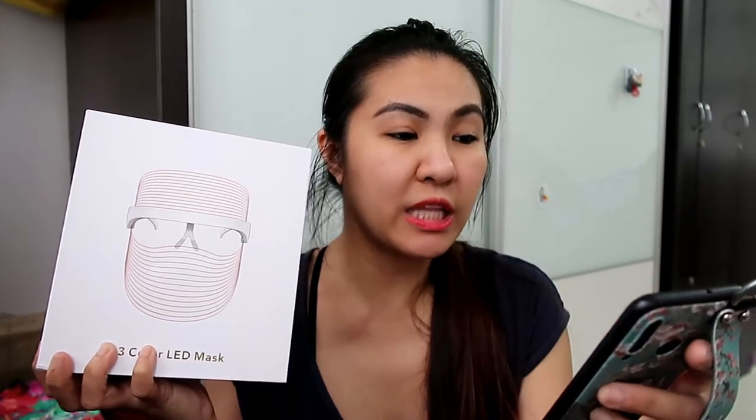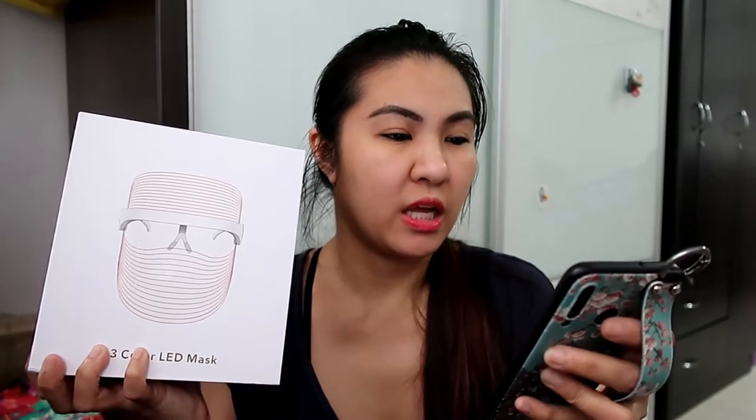This is a LED face mask and if you are interested, I bought it from a world.sg seller on Shopee. The name is Wireless Rechargeable 3 Colors LED Face Mask. I'm going to link it below in the description bar with the exact link.